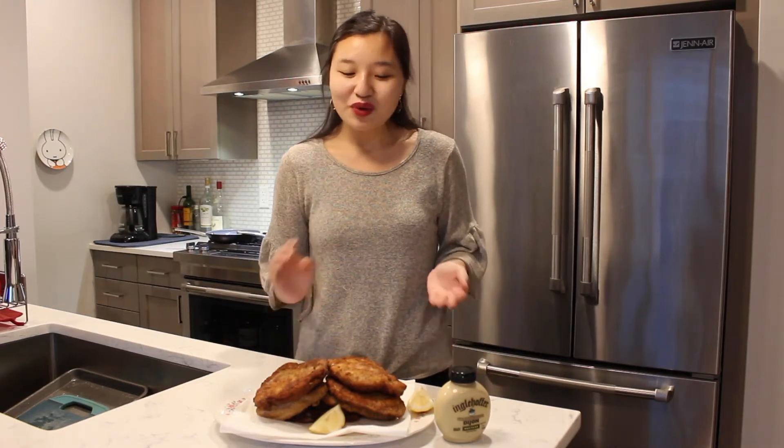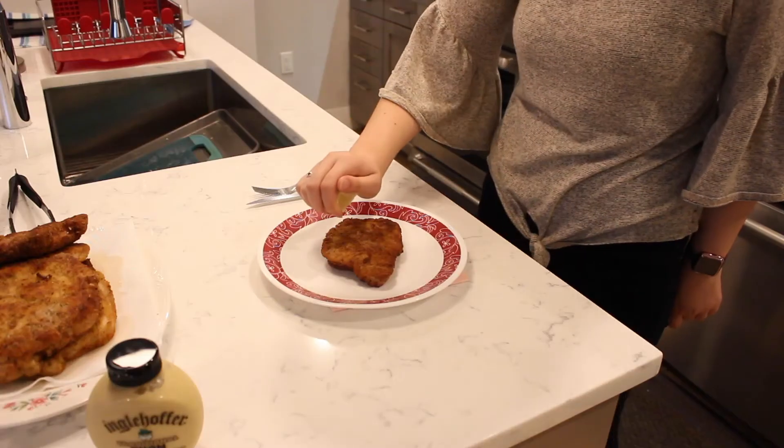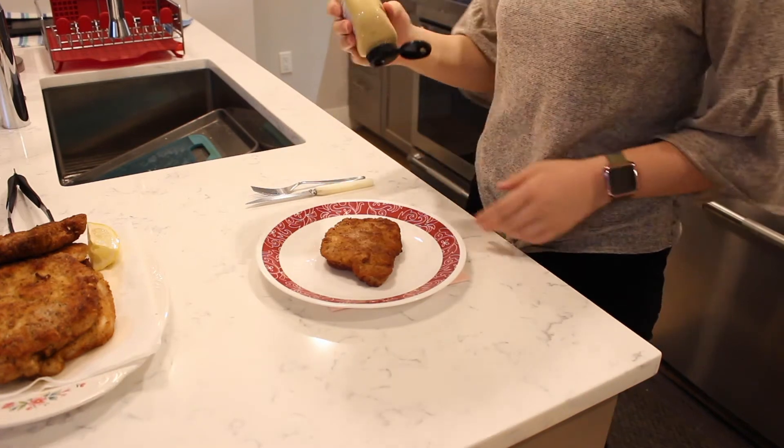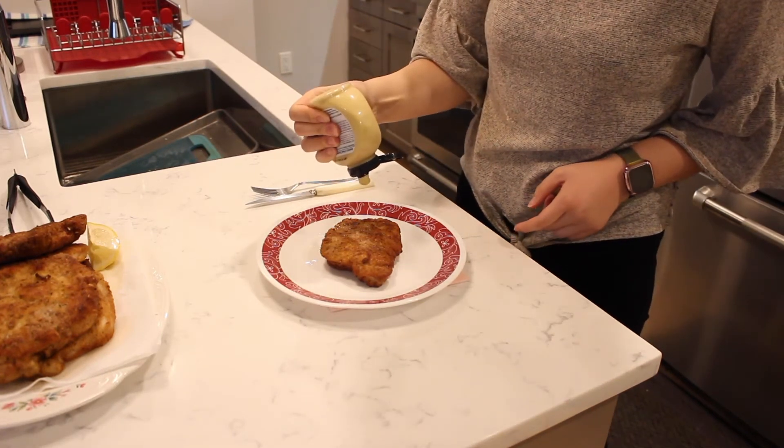Now that our schnitzel has been finished pan frying, we're going to squeeze some lemon juice on it and top with our favorite Dijon mustard. Squeeze a lemon on top and add a dollop of Dijon mustard.